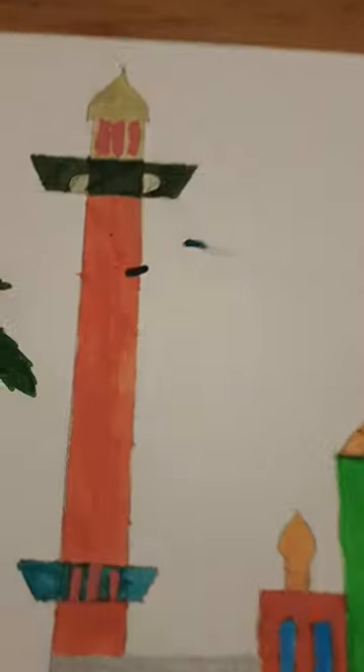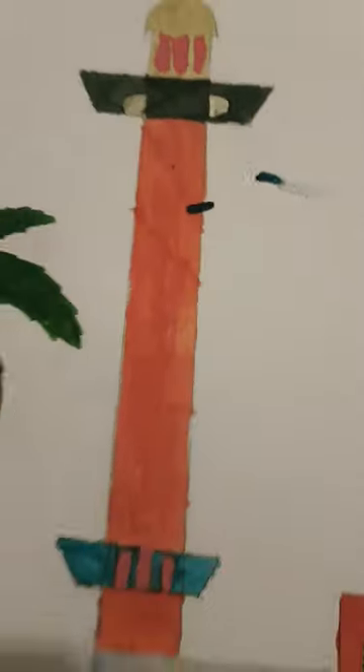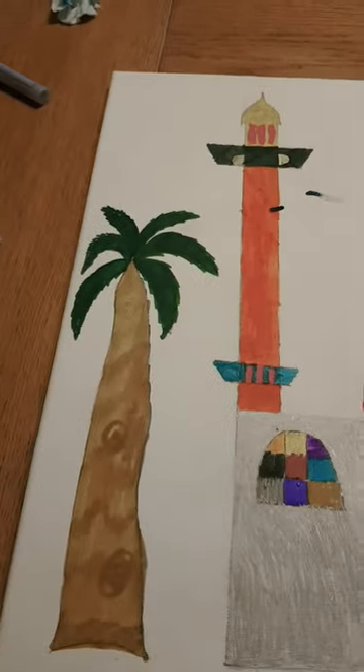You see all these smudges everywhere — don't worry guys, we're going to colour it in white paint, we're going to let it dry and colour over it. Don't worry. Asalaamu Alaikum guys, bye!